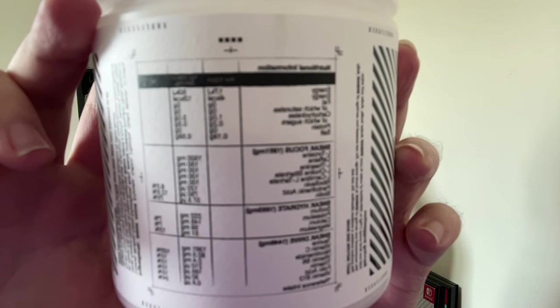Sorry if you hear a load of background noise, it's just that we've got family over and everything. I thought I'd quickly do this before I had to go off. Here's all the ingredients guys, once it focuses.